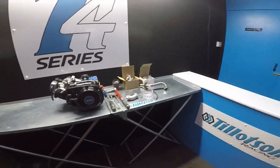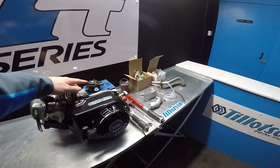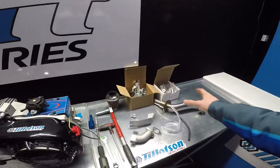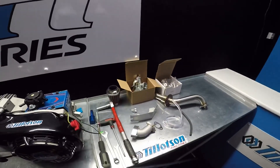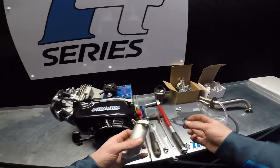Hi guys, it's Ross from Tillotson Racing. In this video I'll be assembling a new 225 RS engine. I've unboxed all the auxiliary parts and laid them out here ready for assembly. In no particular order, I'm going to start with the intake manifold first.